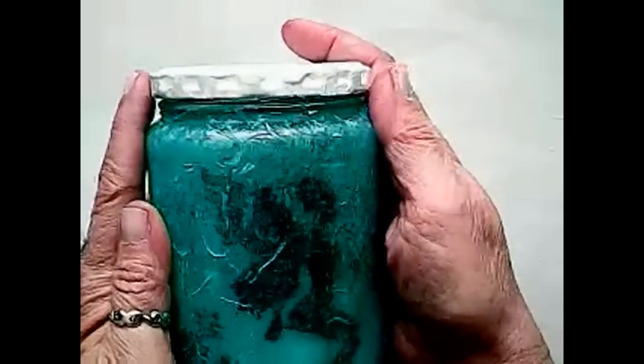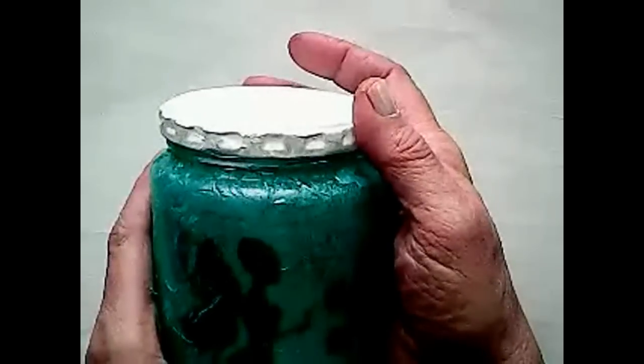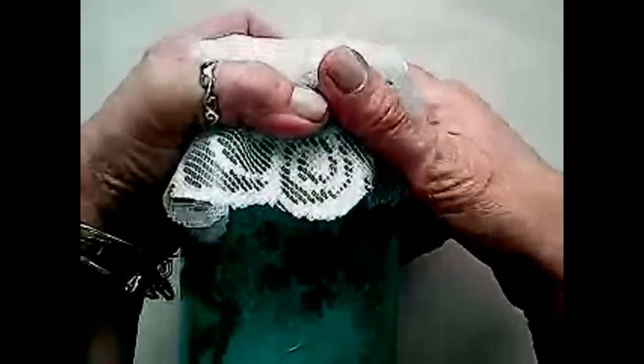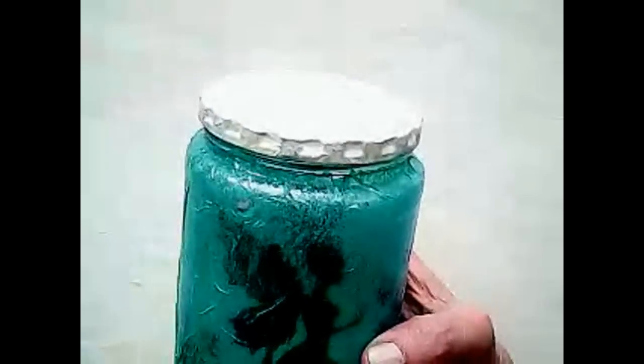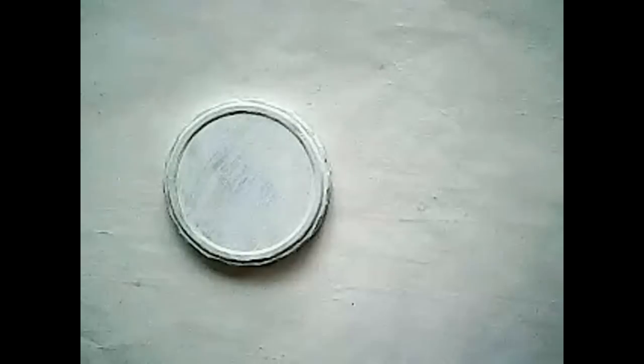Now I'm going to set this aside for a minute. We are going to glitter the outside of the jar, but in the meantime I want to take care of this lid. Right now we just have it gessoed, and I need it to be accessible because we're going to attach the battery pack for our lights. I need to be able to lift it on and off to turn the lights on. I thought to just paint it, glitter it, and maybe add a snowflake embellishment on top — or I thought to use this doily I got at auction to maybe put that on top.